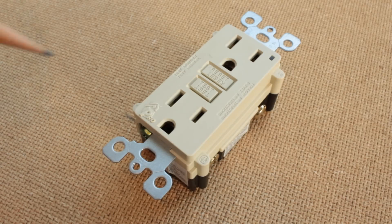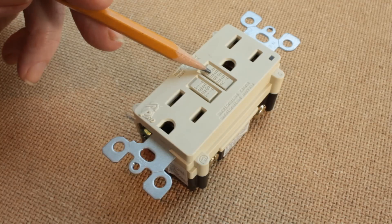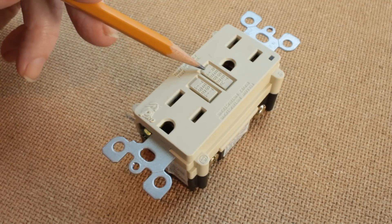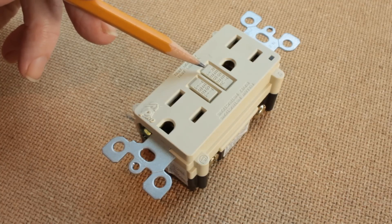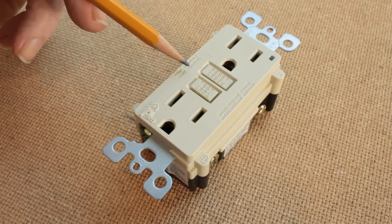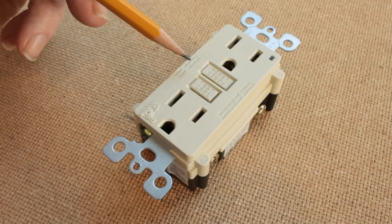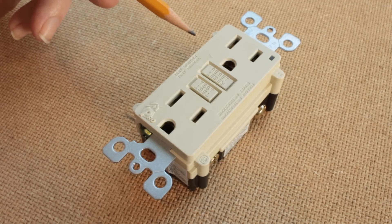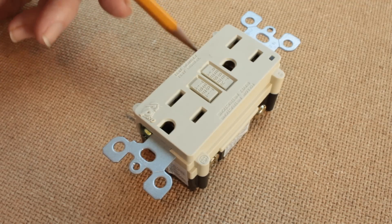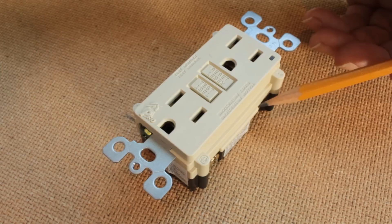When that happens, a button on it called the reset button will pop out somewhat and power will go dead around the receptacle and, in addition, will go dead to any other outlets in the house that have been connected to this system by means of screws or terminals at one end of the ground fault interrupter.